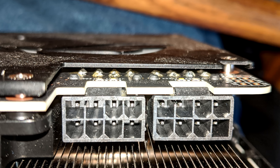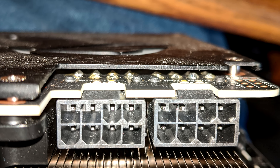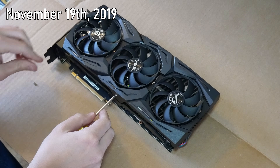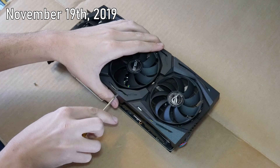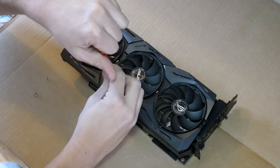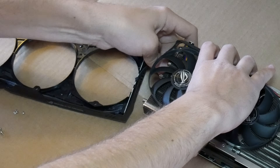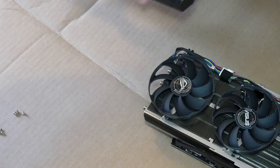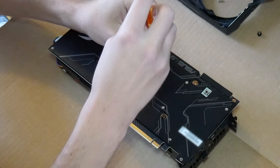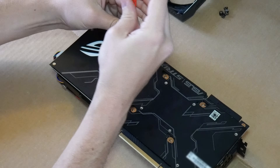Just from what I could see from the outside, the solder joints on those power connectors didn't look amazing. So in order to take a better look and actually do something about it, the card will have to come apart. I started off by removing the fan shroud, although it turned out that wasn't actually necessary. The shroud is held on with three screws on the side and one behind each of the fans. Then the wiring connector for the LED lights can be unplugged. As far as the screws that actually need to be removed, there are six that hold the fan and heat shield assembly to the main board, four that should be loosened in a criss-cross pattern that surround the GPU chip, and then two additional screws.